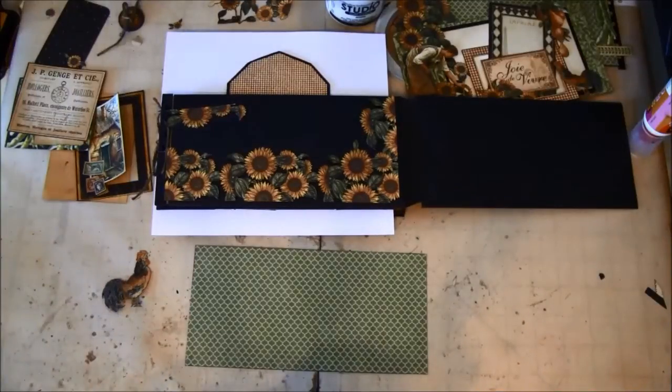Hello everyone, it's Anne from Anne's Paper Creations and welcome back to part 4 on how to make a double envelope mini album.